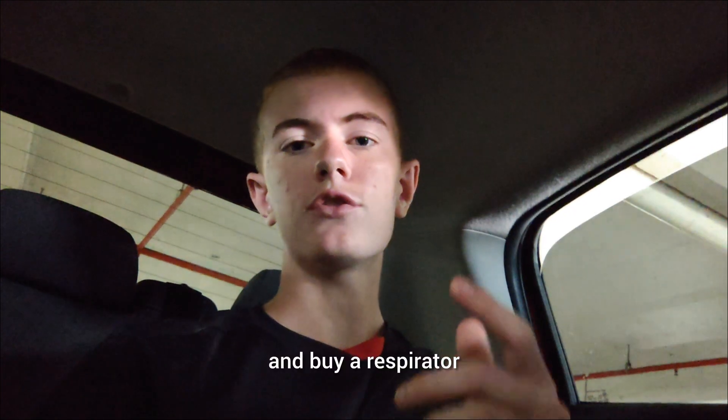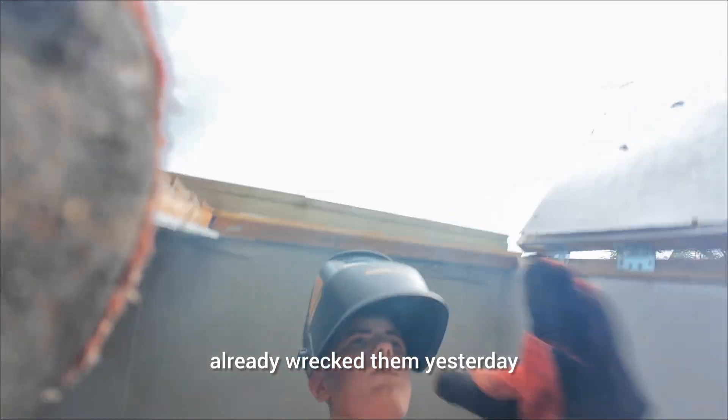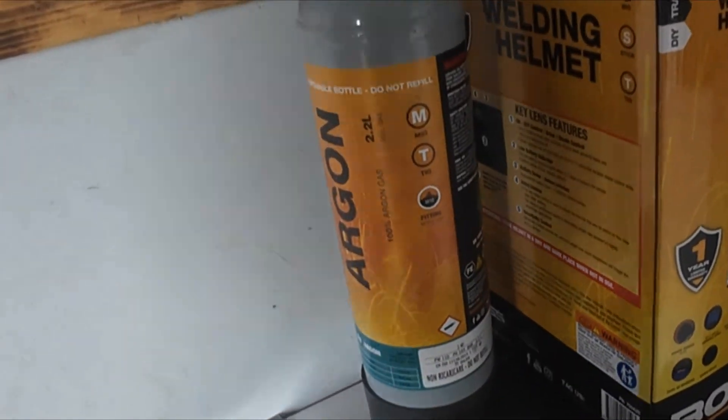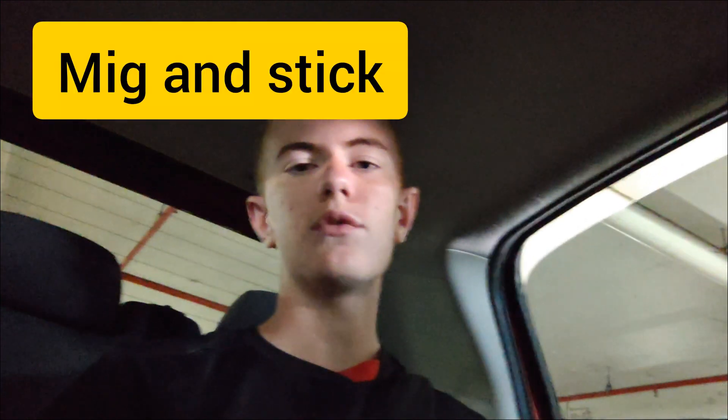It's day two. I'm in the car currently, it's about 8am. I'm about to go to Mitre 10 to buy a respirator so I don't wreck my lungs any more than I already did yesterday. I'm also going to buy an argon and CO2 gas canister, because the canister I bought was just straight argon, and you're not supposed to use straight argon for MIG welding.